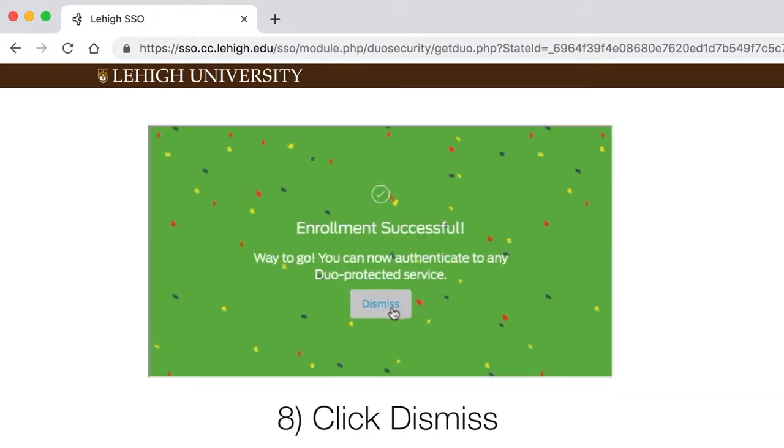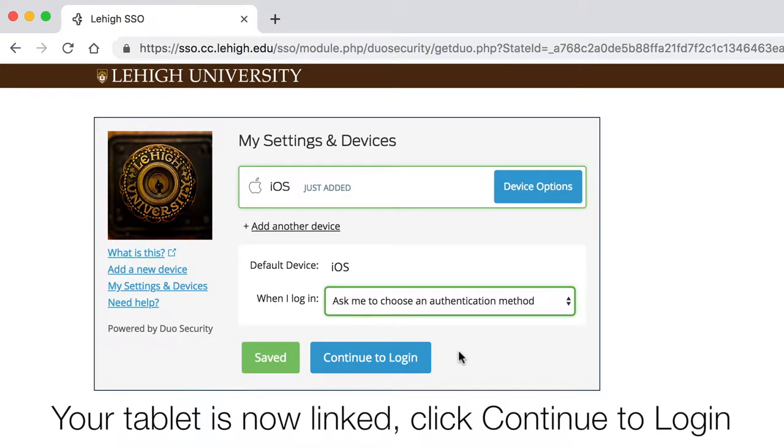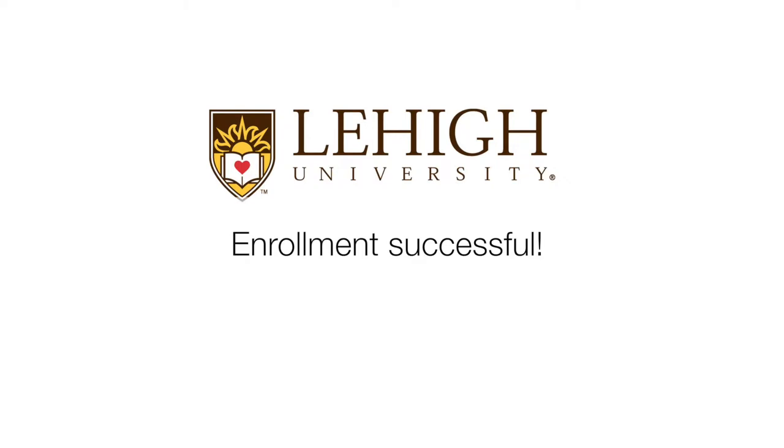Click Dismiss. Your tablet is now linked. Click Continue to log in, and your enrollment is successful.